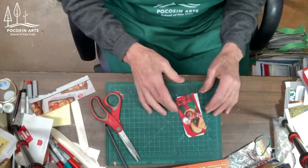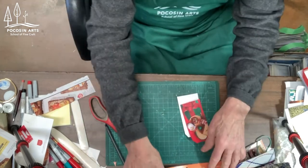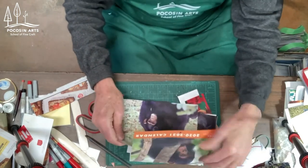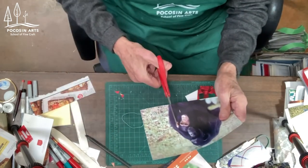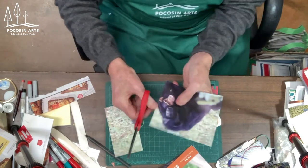I will glue that down, but I also know that I want to do something else on this. There's something nice here — I'll just go ahead and cut this out. I went around my template.